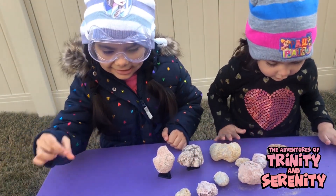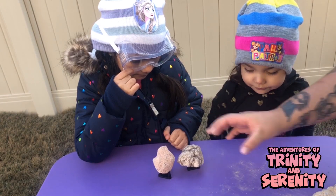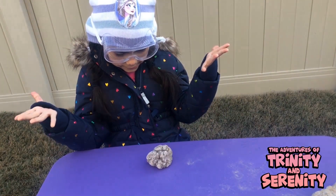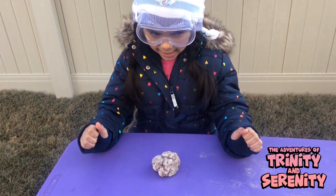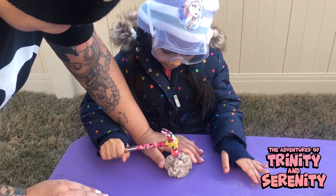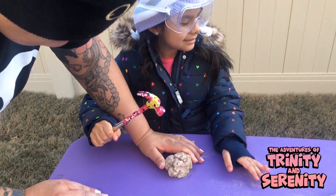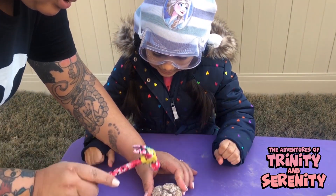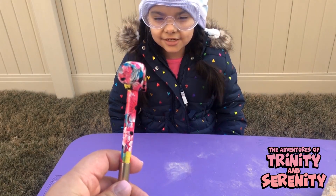Since Trinity is the one with the goggles right now, we're going to switch all of these over. We're going to let you have that one. We got to stand back because we're not wearing goggles — only Trinity is. Trinity, I'm just going to help you out here. Nothing's happening. I think it's going to come. So let me crack it open. That's loud. Let's see if I can crack it over here. I have the goggles!